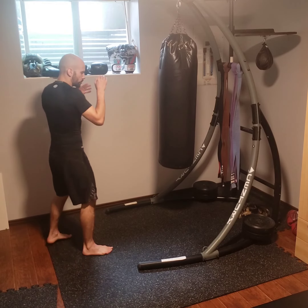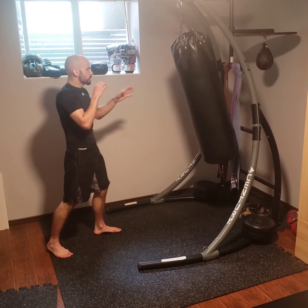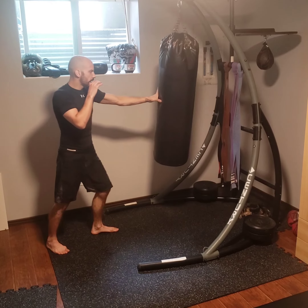For the lead side, you can choose to stay in a southpaw position or work your switch every time. Reset.